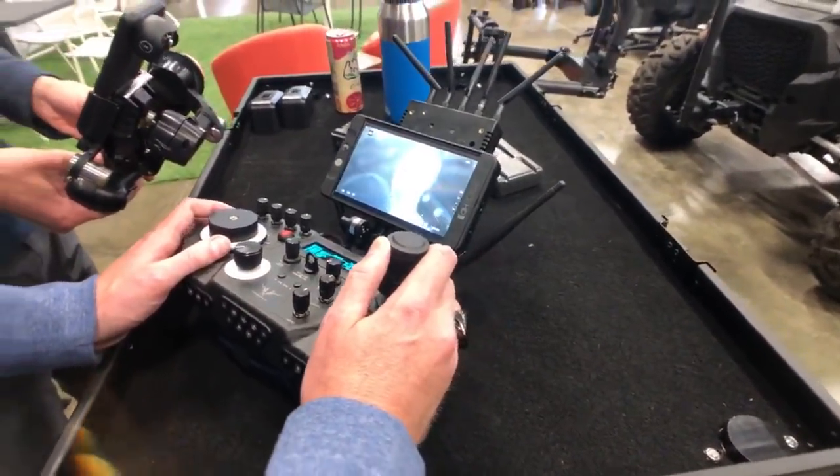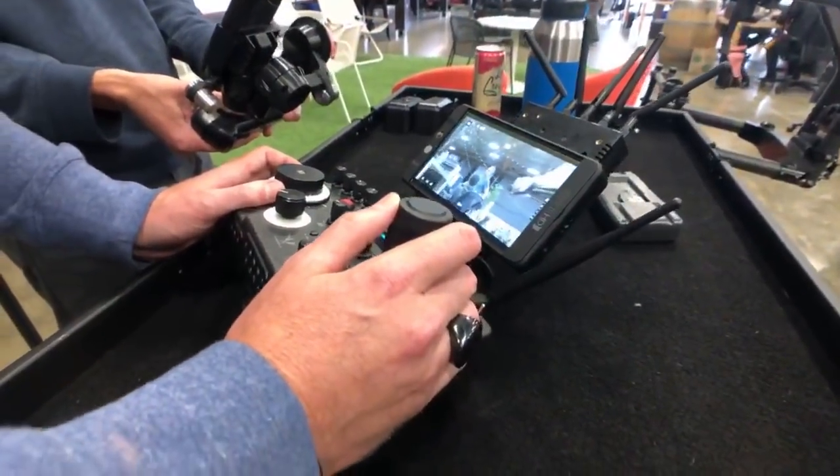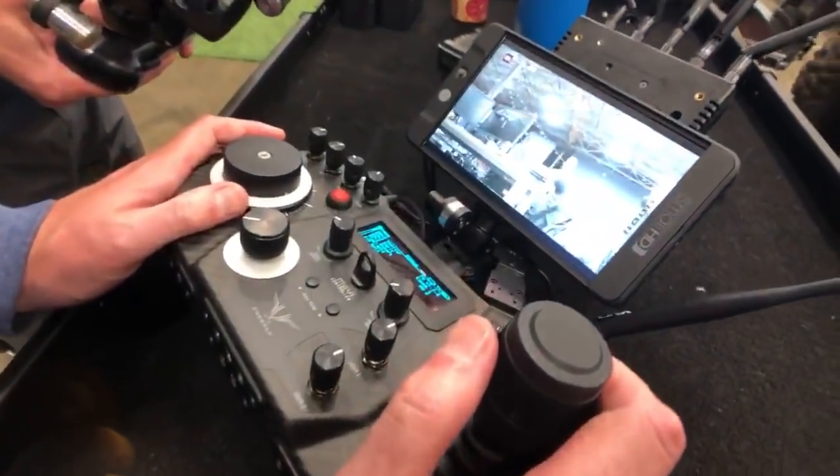I'm going to do a wrap-up on this one. A wrap? Yeah, on this one — just because I can't do the exposure on this.